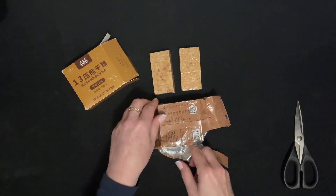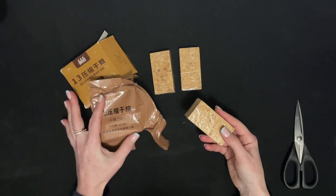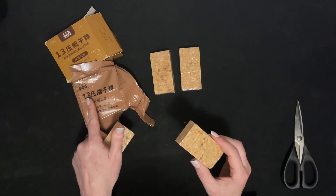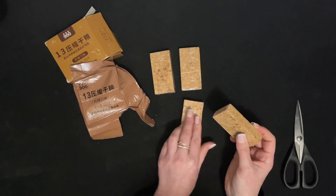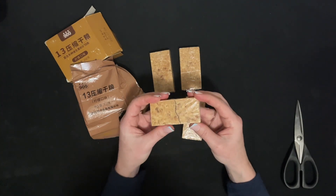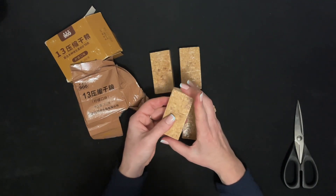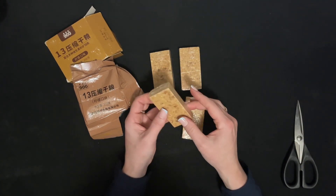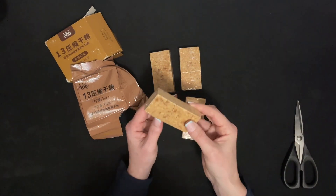There are just four. I have no idea what the 13 means, or the 900. It does break apart — it's crumbling. Without being able to read the instructions, I don't know if you just eat the bar or put it in water. It does smell very lemony.